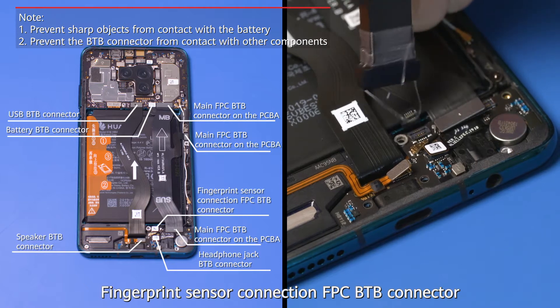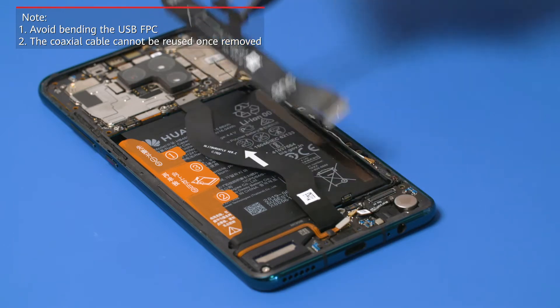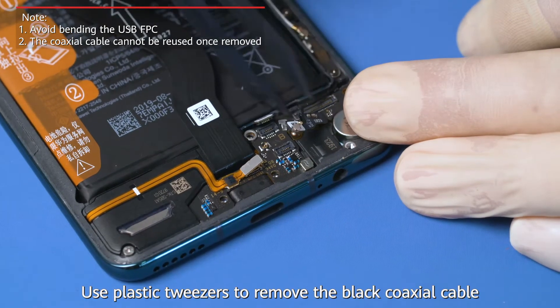Unfasten the fingerprint sensor connection FPC BTB connector. Remove the main FPC. Use plastic tweezers to remove the black coaxial cable.